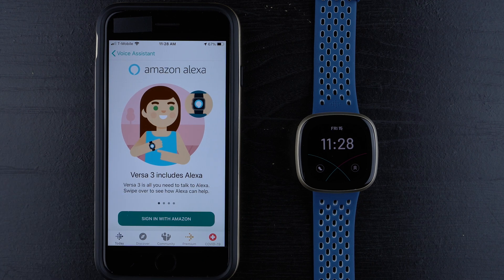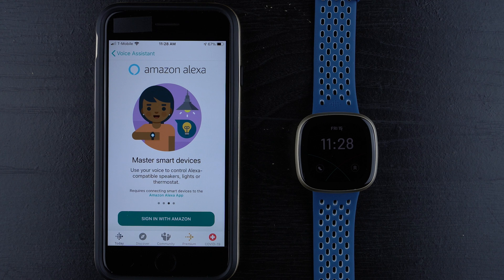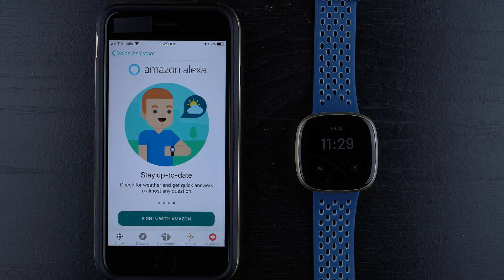It says Versa 3 includes Alexa — Versa 3 is all you need to talk to Alexa. Swiping over, you can see how Alexa can help: get friendly reminders, set reminders, alarms, or start a timer simply with your voice. You can also master smart devices — use your voice to control Alexa-compatible speakers, lights, or thermostat, though this does require connecting smart devices to the Amazon Alexa app. You can also stay up to date by checking the weather and getting quick answers to almost any question.